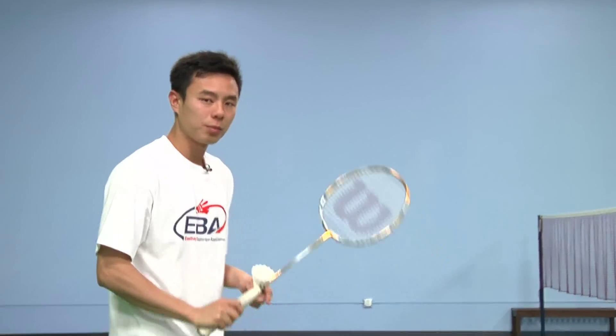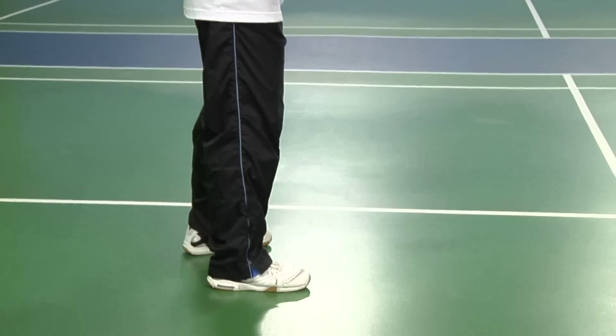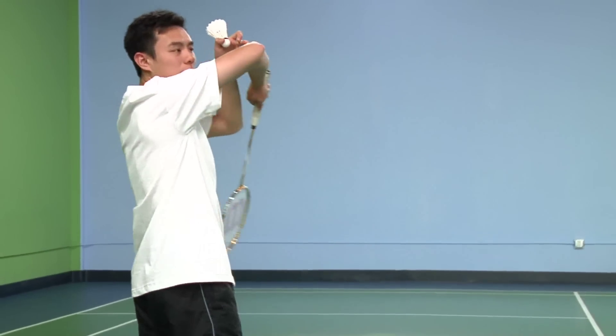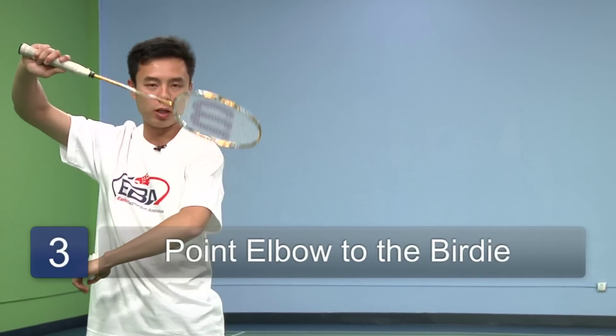From there, start by approaching the birdie with your right dominant foot. So if you're right-handed, your right foot should approach the birdie first. Have your elbow pointing at the bird, and make sure the head of the racket is on your left-hand shoulder.